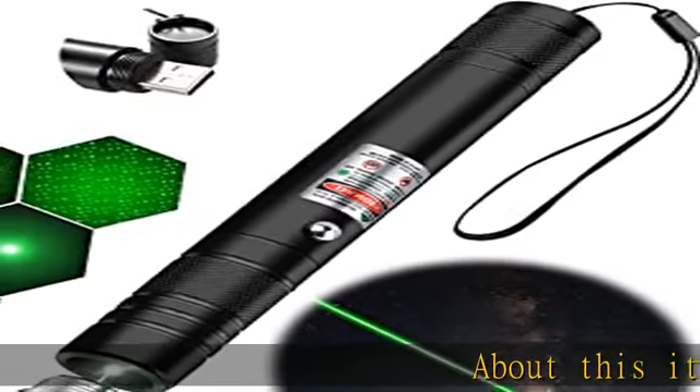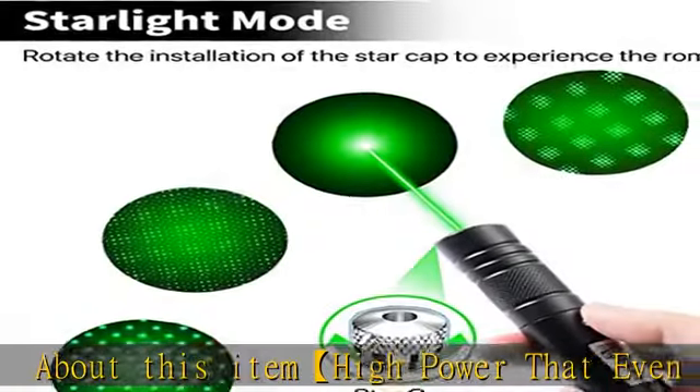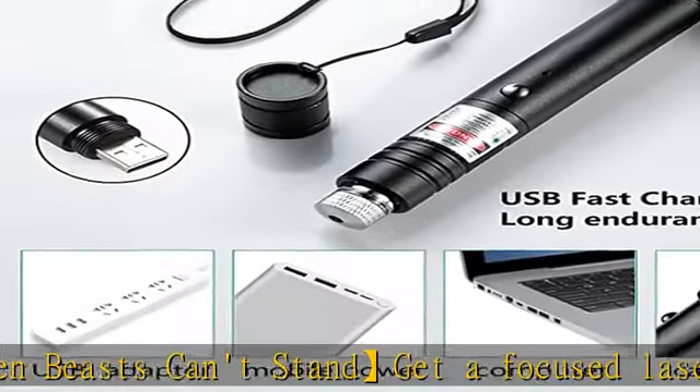About this item: high power that even beasts can't stand. Get a focused laser — rotate off the silver star cap and experience a long-range single laser beam. Whether it's for wilderness survival or hiking, it's your best support.